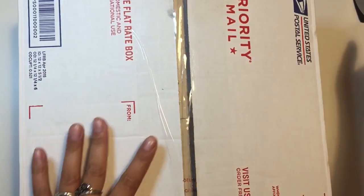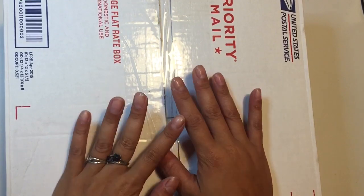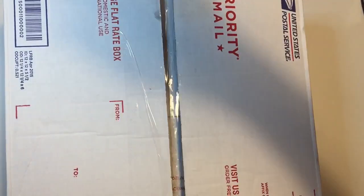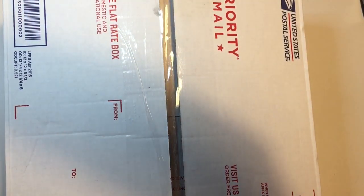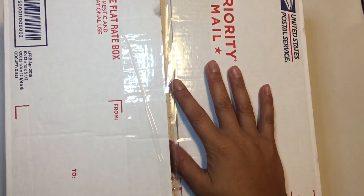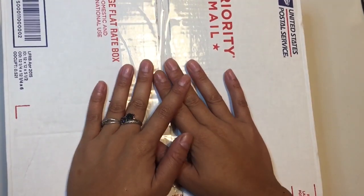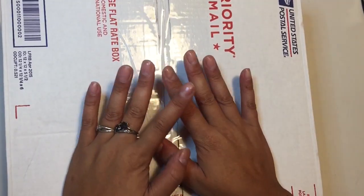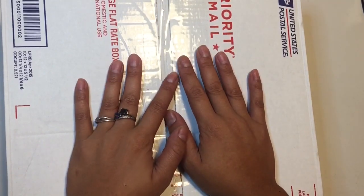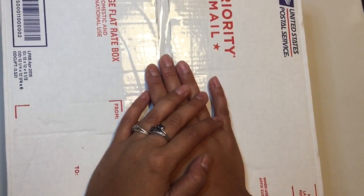Hello everybody, welcome back to my channel. Today I have an unboxing. This is from Christina — I will leave her Instagram information below. We did a unicorn magical swap. I'm so excited to open this. I met her on Instagram and I absolutely love her work, so if you can definitely follow her below, that would be great.